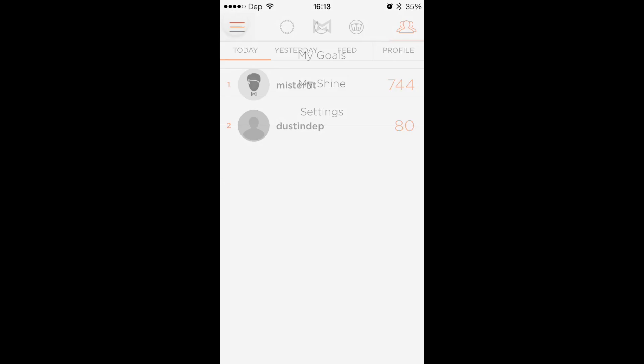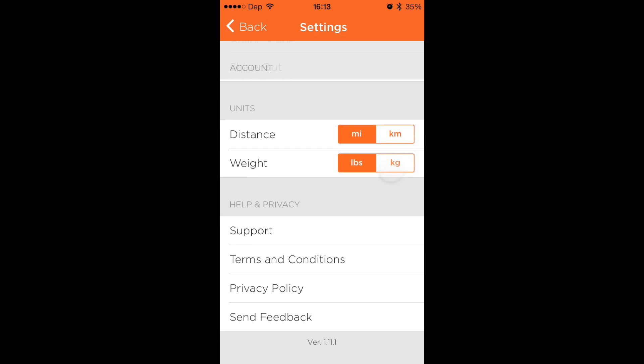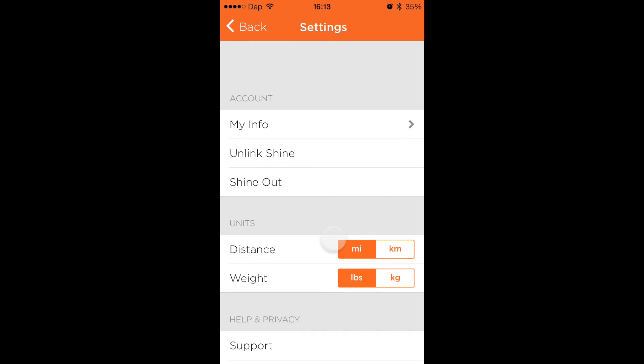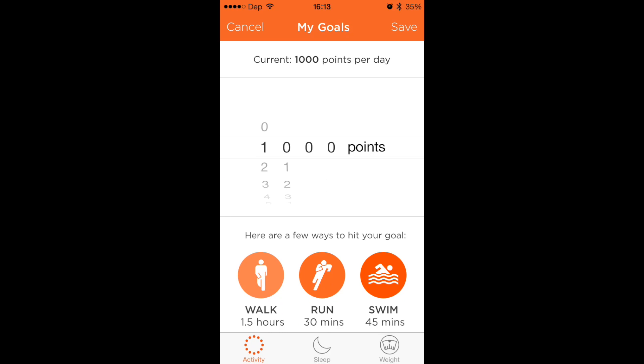You can turn on and off the clock function, which is pretty neat — I've actually figured out how to read it, so that's pretty cool. Distance — you can do height and weight in pounds and kilos, miles and kilometers. So there's everything you want here from a fitness tracker. They are constantly doing updates.